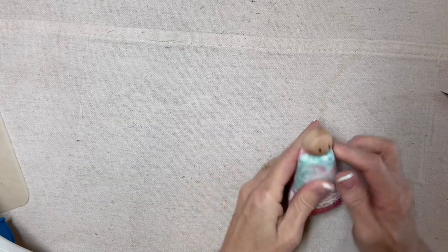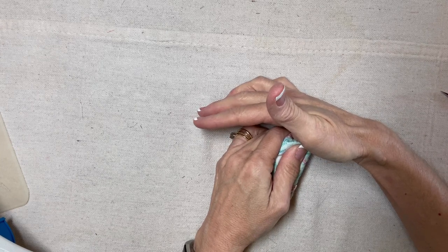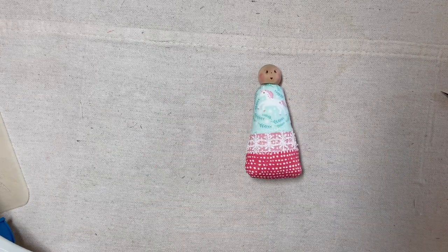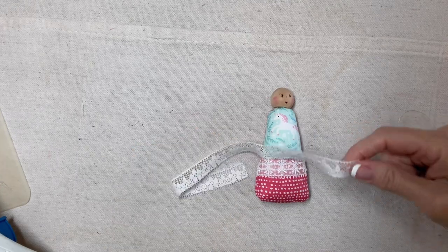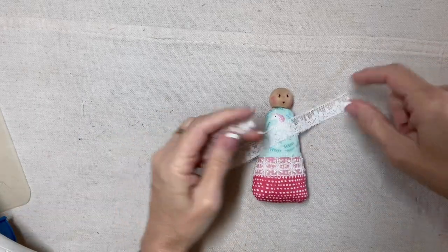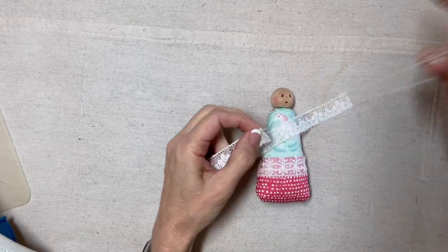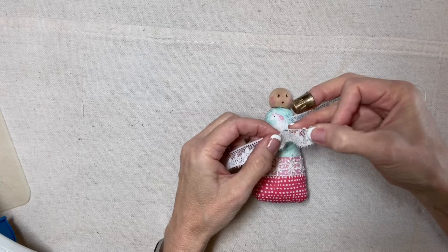The head is a one inch wooden ball knob. You can find the directions for my face in the Focus on Faces video. Now I'm going to add a lace collar. I have about 15 or 16 inches of this five-eighths of an inch wide white lace, and I'm just going to fold under the end and secure my thread and then gather up the top edge just right underneath the header.